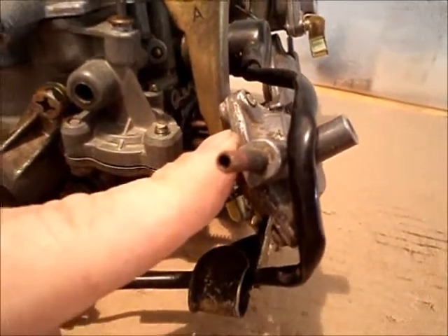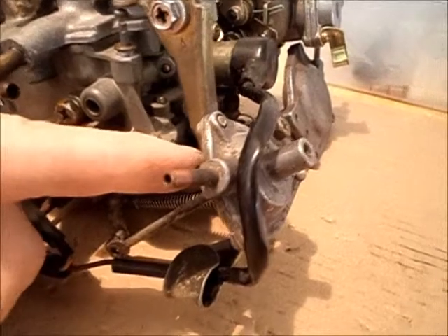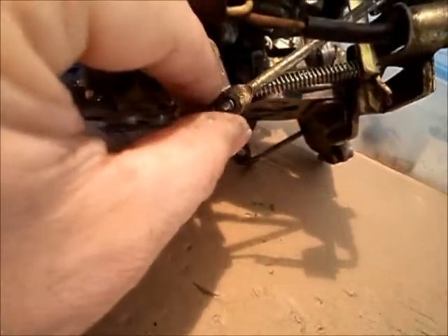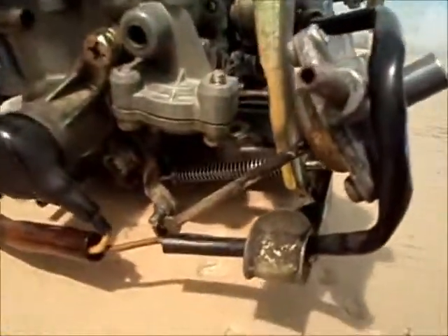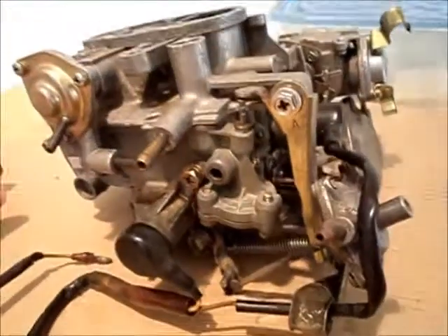This piece right here is the idle boost diaphragm, and most models may not have it — it's there for cars with air conditioning. When the AC is turned on, vacuum is applied, which pulls on a diaphragm and opens the throttle a preset adjustable amount. All it does is bump up your idle when the AC is on, since the AC places a little extra strain on the engine.